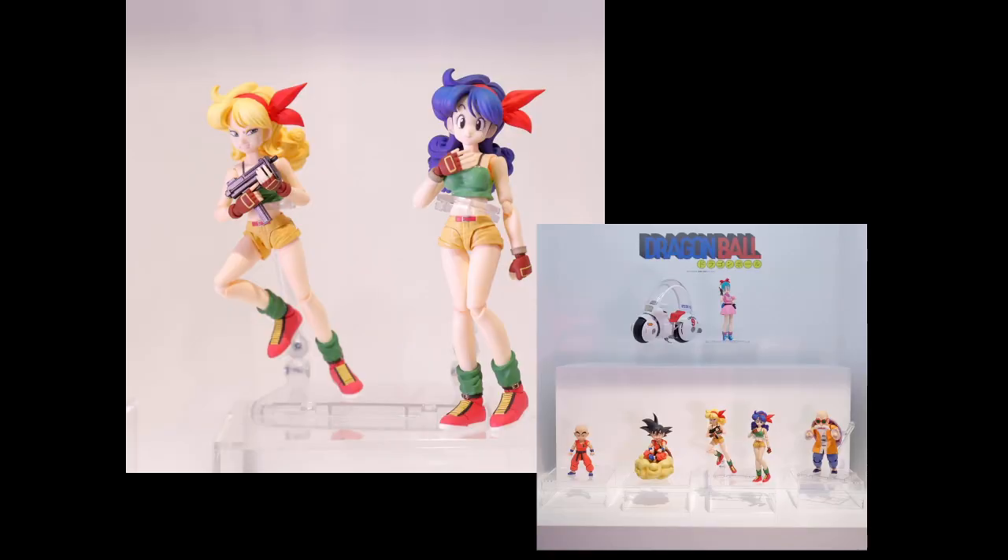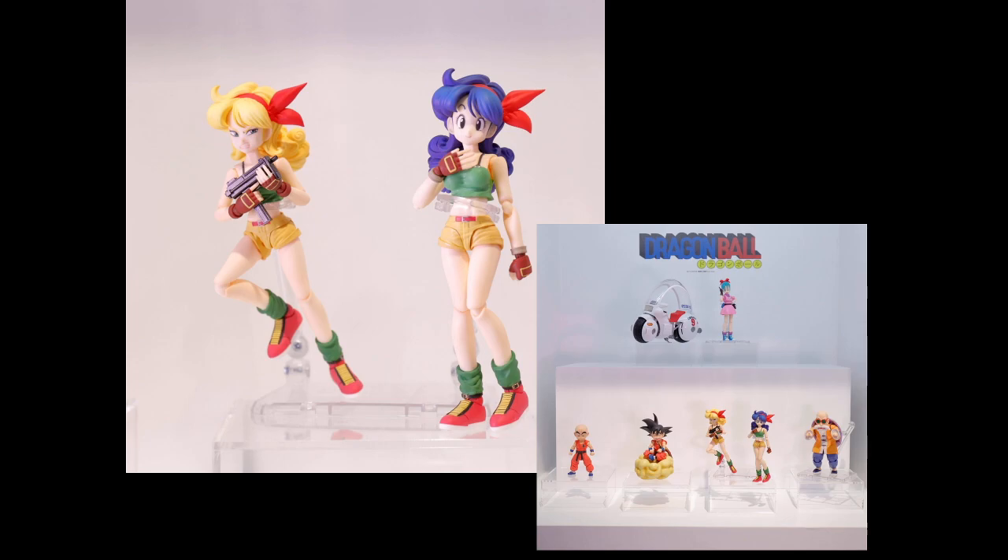Last but not least, just a quick look at the Dragon Ball original line. We've got Launch coming with two heads. I've never really been into Dragon Ball all that much — I grew up with Dragon Ball Z. I have watched Dragon Ball; it was good, I did like it. But I'm just not really interested in the figures. That's everything we've got to show.